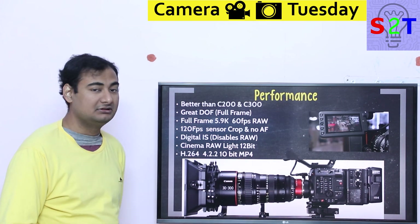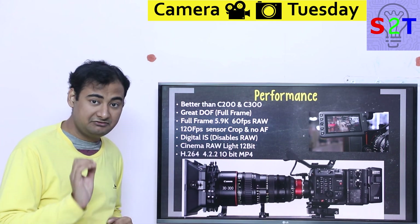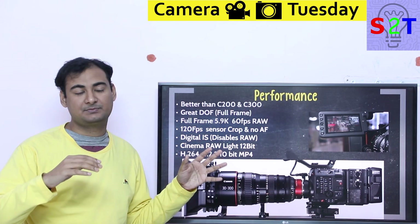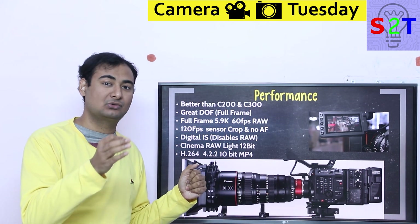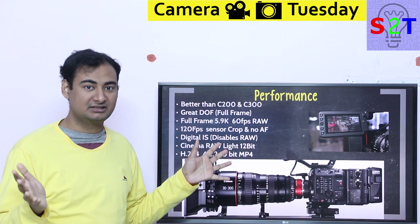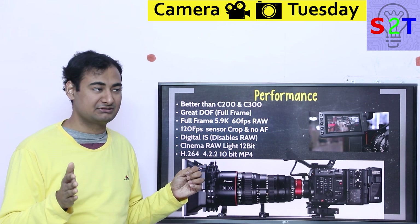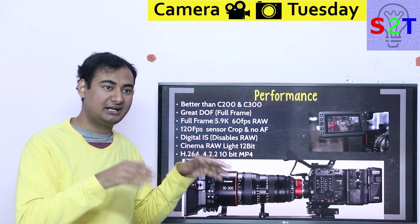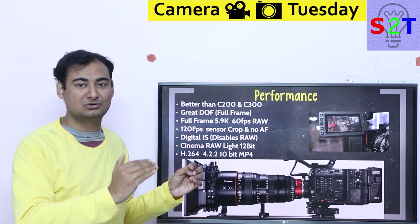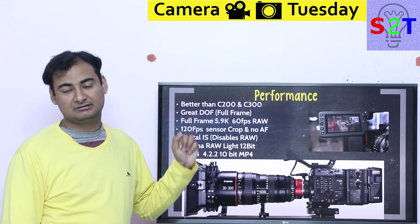In terms of performance, it's simply better than the C200 and C300. However, don't expect images that directly compete with the Alexa in highlight rolloff on skin tones. That's Alexa's trademark — the smoothness of highlight rolloff is why Alexa cameras remain a popular choice even with RED around. Canon doesn't go that high, but it does have depth-of-field advantages from the full-frame sensor.